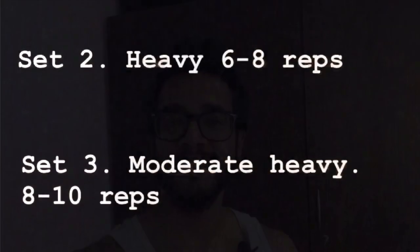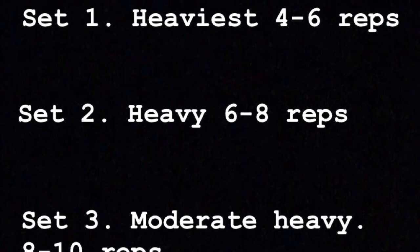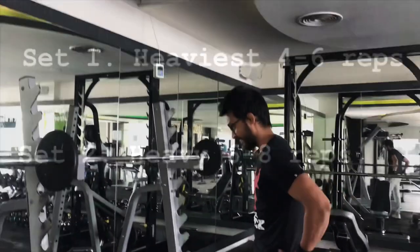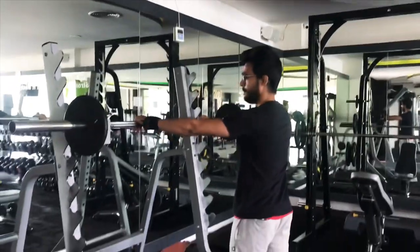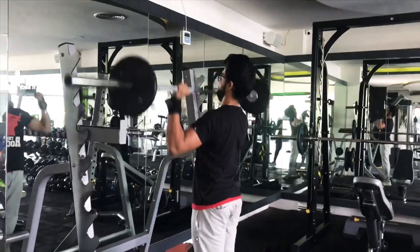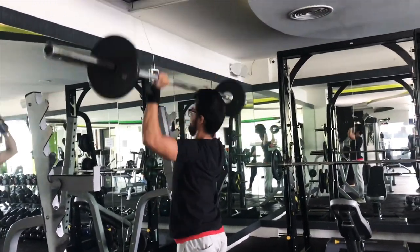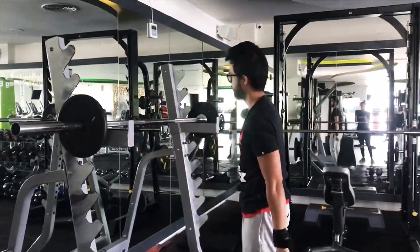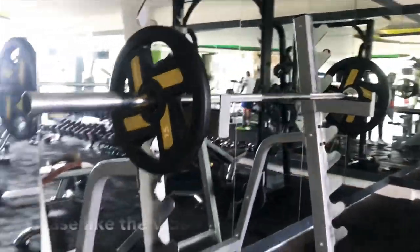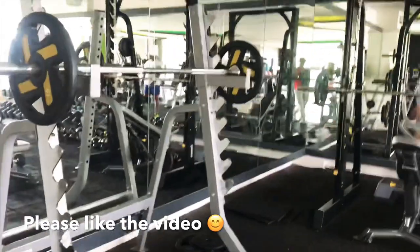You will notice that we are doing the first exercise for shoulders — the overhead press — using reverse pyramid training. In reverse pyramid training, you need to do your first set with your heaviest weight, which is why warm-up is very important. If you don't warm up, your shoulders can be at risk with all that load.